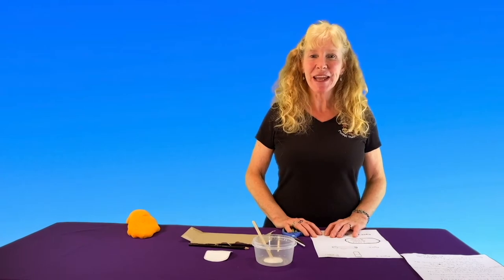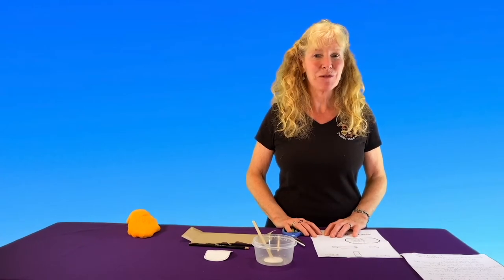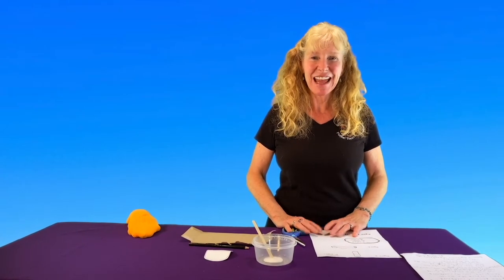Hi everybody! My name is Tanya Crowley and I am from Quack and Wabbit Puppet Theatre and today we're making sock puppets. First I will show you how to make the mouth of a sock puppet.